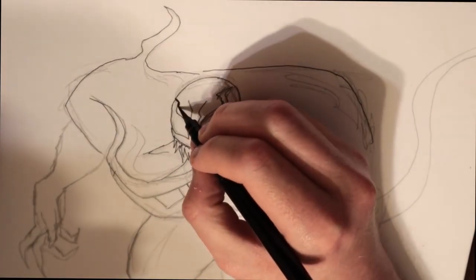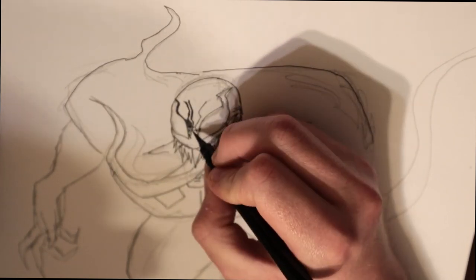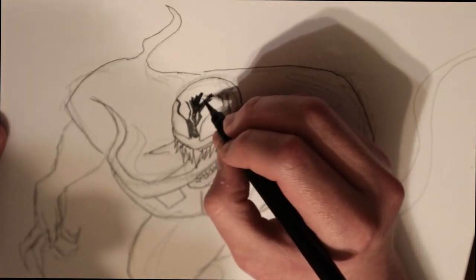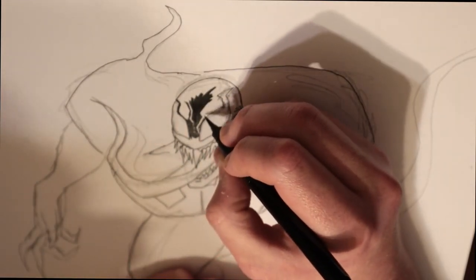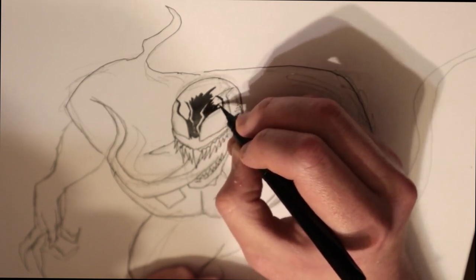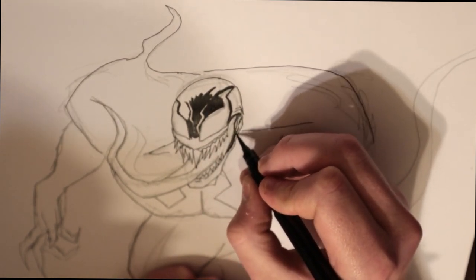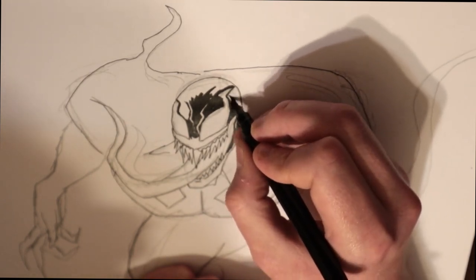We got Venom, and I think this drawing came out pretty well. I took some reference, but it wasn't super heavy on it. I think this is one of my cleanest drawings that I've done so far. But I don't know — y'all let me know in the comments what y'all think.